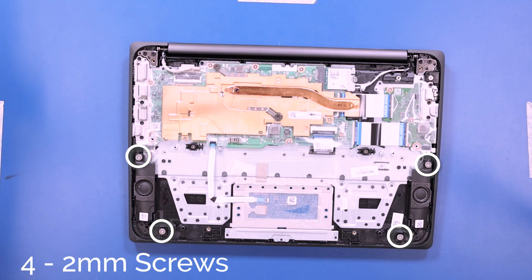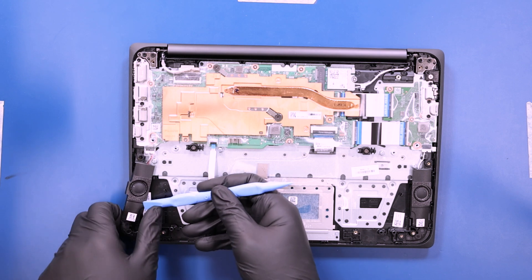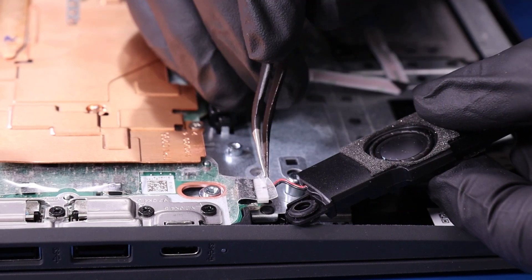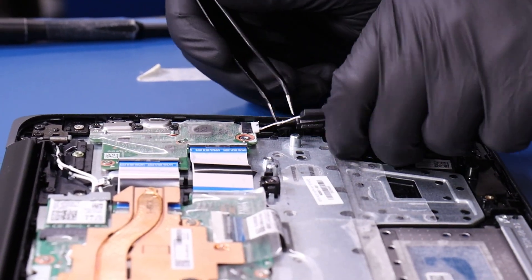Remove four 2mm screws from the speakers. Peel back the tape and unplug the speakers from the motherboard. Unplug the speakers from the daughterboard.